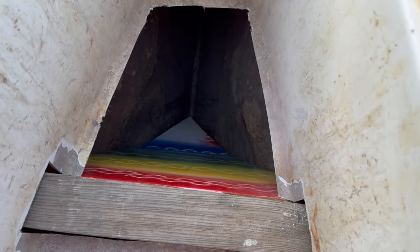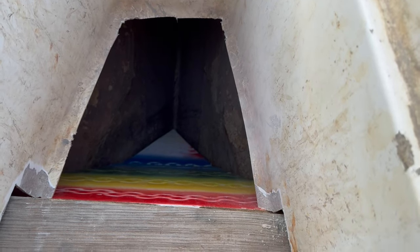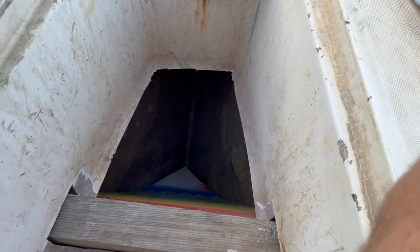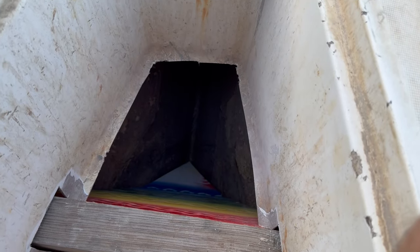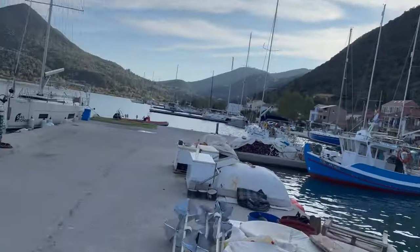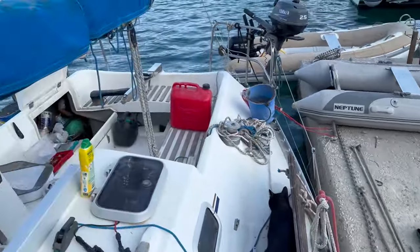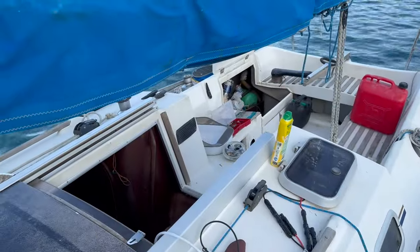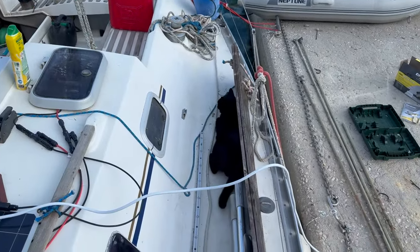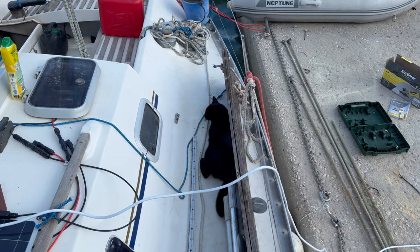It just needs a drain hole at the bottom, which I can sort out shortly. It's quarter to four and the sun's already gone over the mountain, so I'm going to get tidied up first before I start doing anything else, because the boat is an absolute tip. Somebody is mithering to get fed - it's quarter past five where he is.